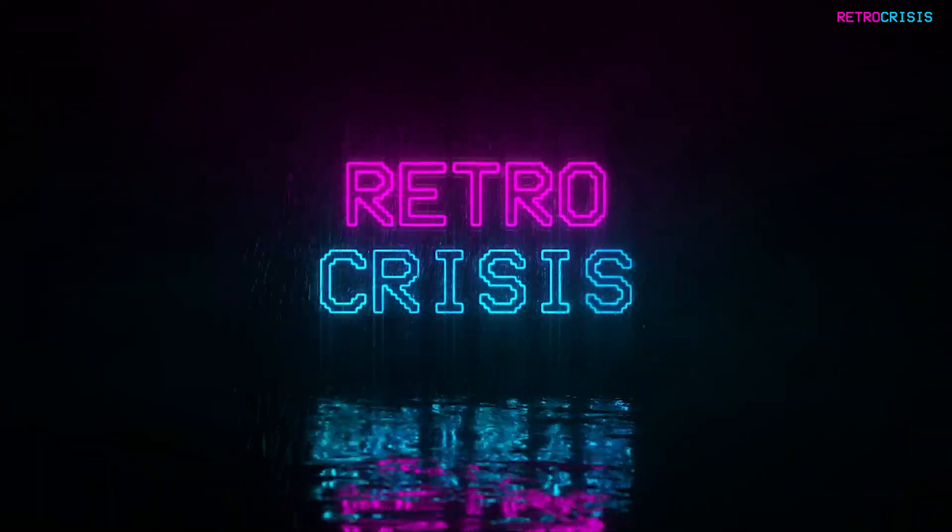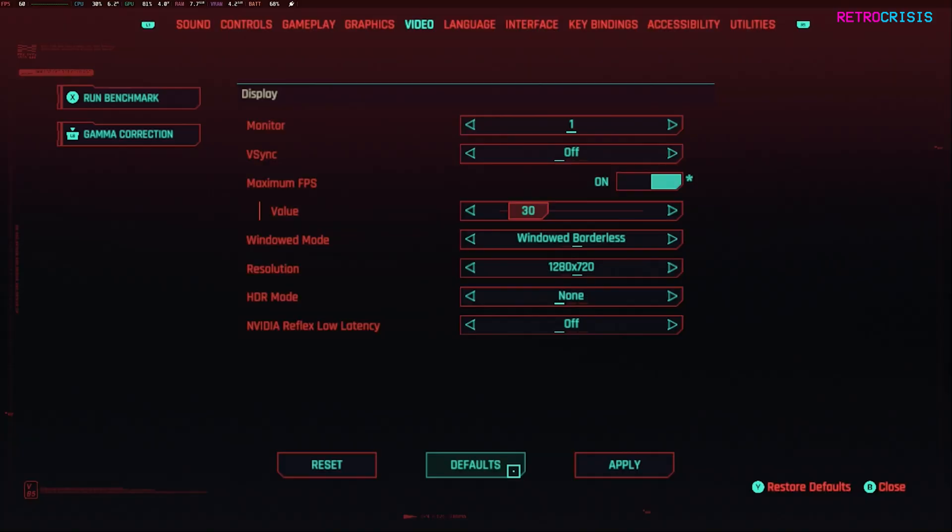Hey guys, in a previous video I showed you how to get a solid 45 frames per second at 90 hertz on Cyberpunk 2077 on Steam Deck OLED, but now with the release of FSR3 that video has basically become redundant. Here are my FSR3 graphic settings for Cyberpunk 2077 for Steam Deck.